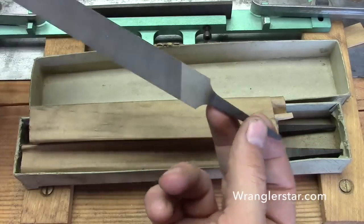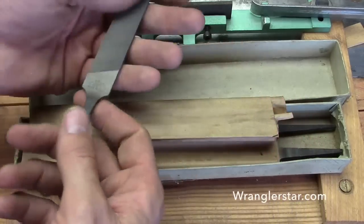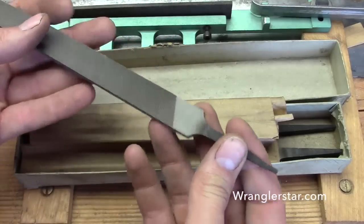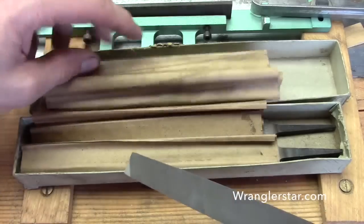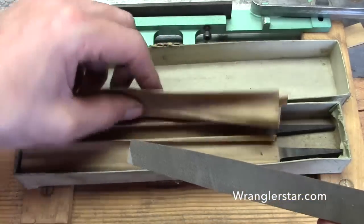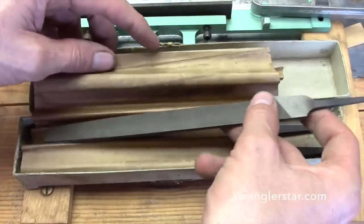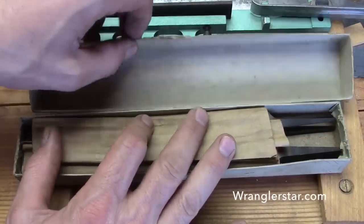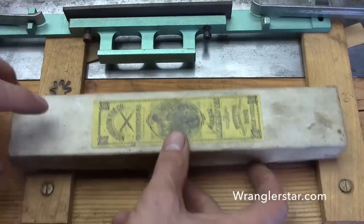The tang is designed to fit in a handle. I've got all different types of handles, including some from my grandfather that I'll be using. These files are a treasure and are only to be used on my best saws.